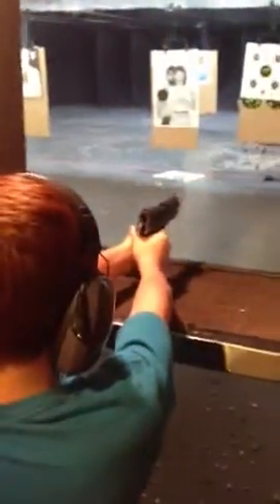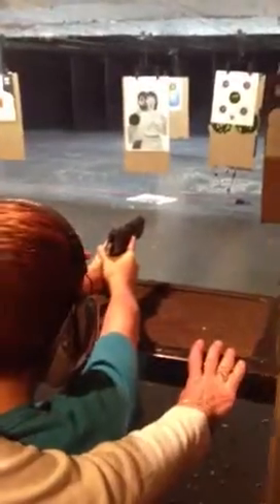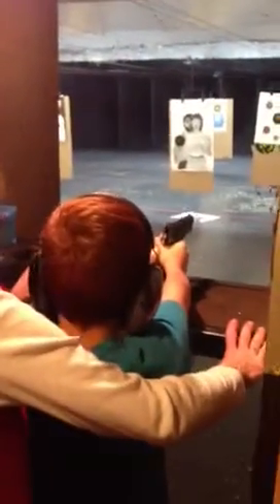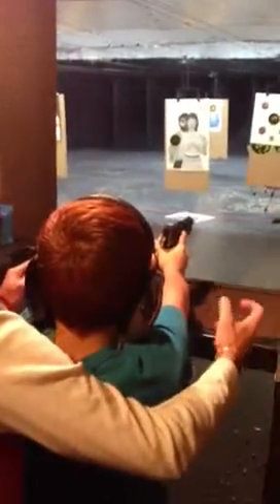Reach out. Alright, now you get it. Get your finger off of that trigger until I tell you. I want you to get your sight picture. You got it? Alright. Put it in the middle of the trigger. And fire when you're ready.